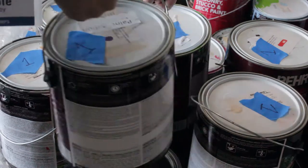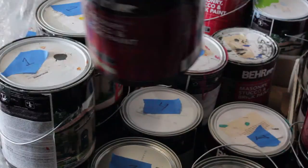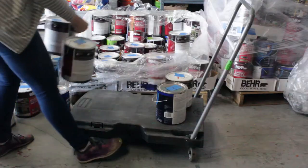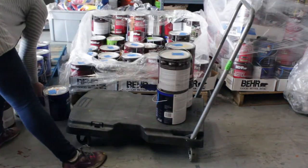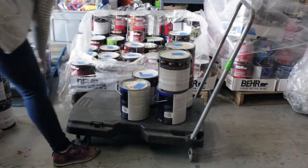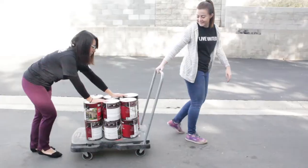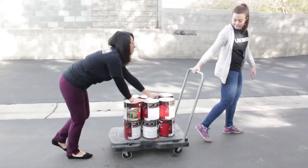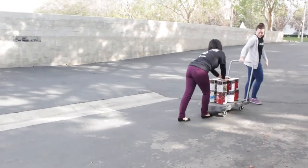Next you will need to retrieve all the paint cans with your paint station number on them from the supply station. Carts will be available to transport your supplies, but do not overload them with paint cans in case they tip. No more than 12 cans of paint per cart, with three rows and two cans high. Two people are required to transport paint on a cart — one directing it and the other stabilizing the cans.